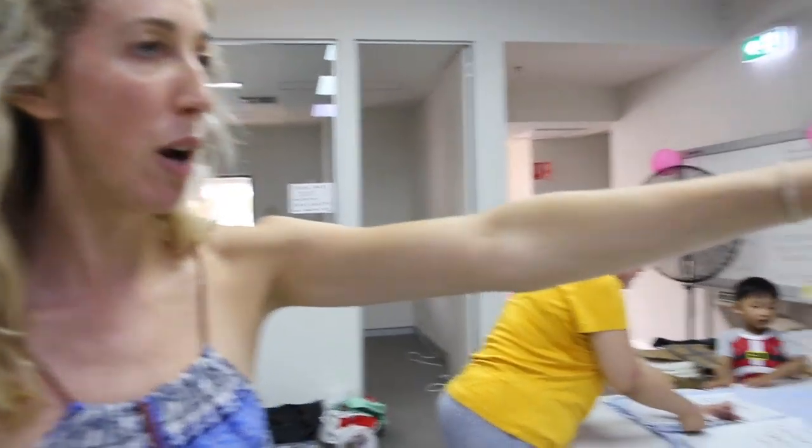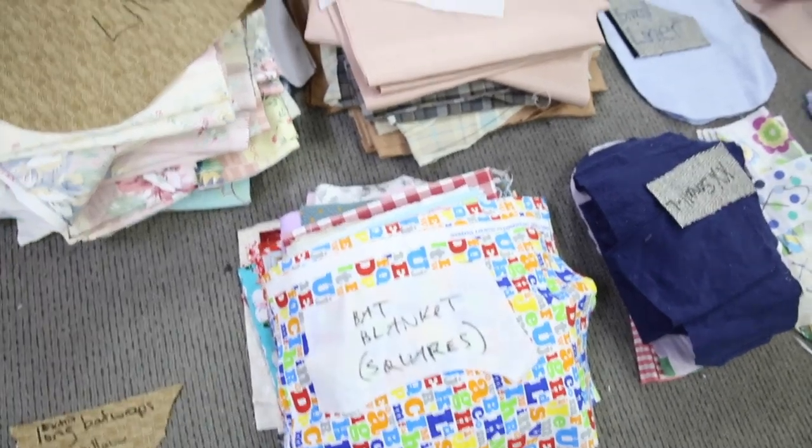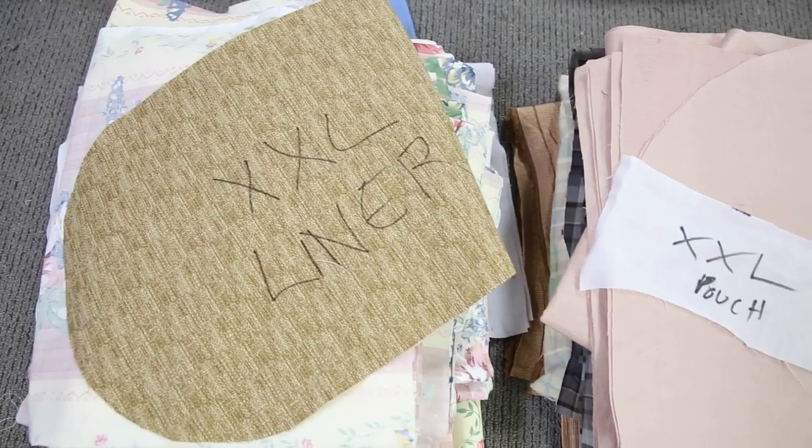So we've got some of the pieces that are being cut here. We've also got a huge inventory of fabrics which have come from all over. And then from the cutting section they're going to be taken over here and they get broken down into the different sizes. So we've got liners, we've got pouches, some koala mittens, the bat wrap — that kind of thing.